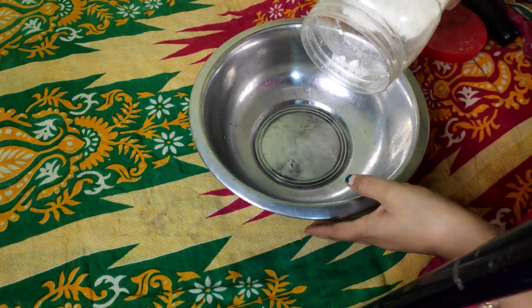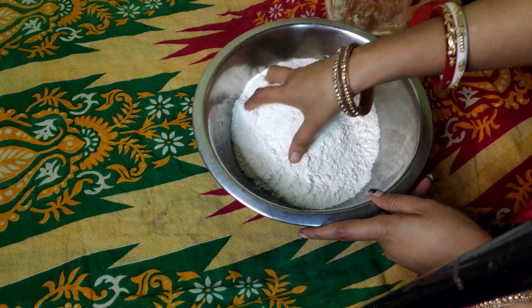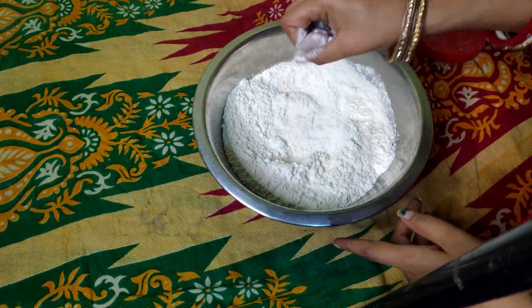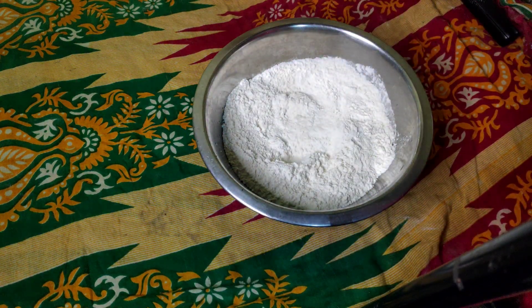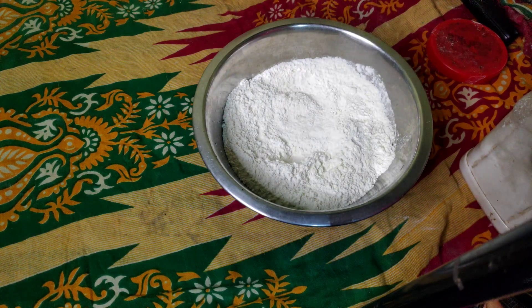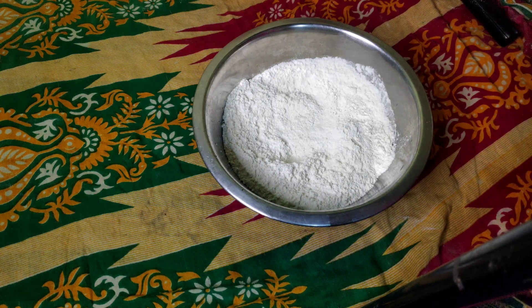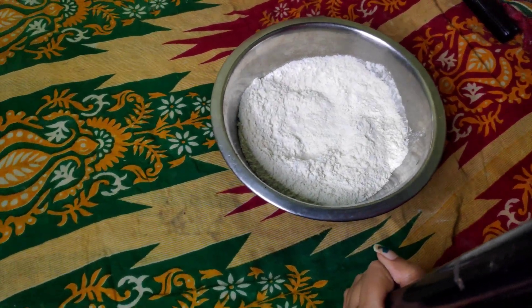So we will put it in the middle. Now we will take some of the milk, we will put the egg in the middle of the milk, and we will put this up.